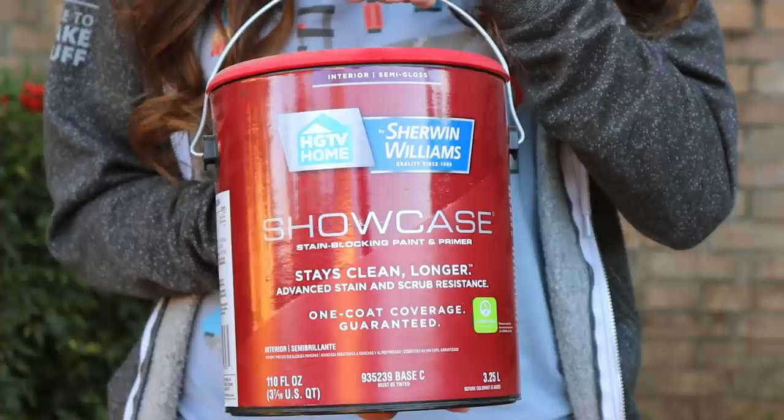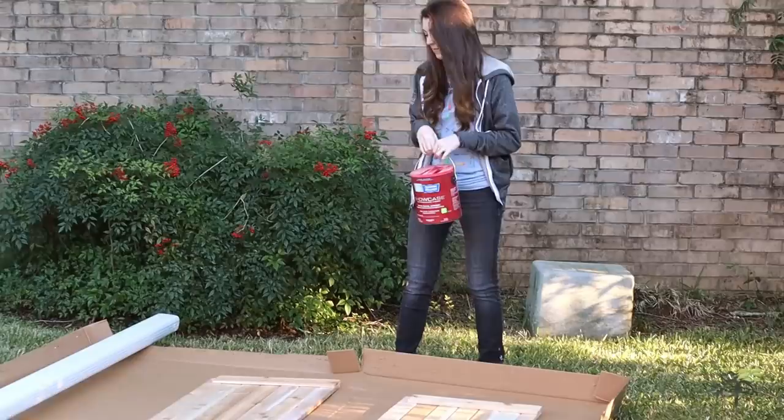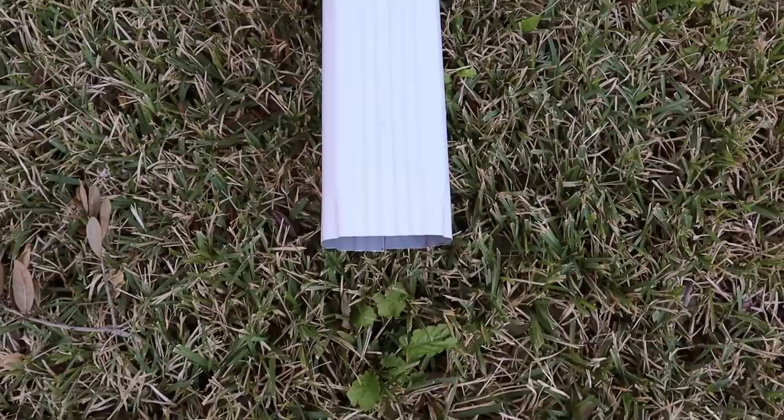Before we start assembling everything, we're gonna paint some stuff so that it is ready to go by the time we get to that step. We're gonna paint the doors using the same navy that we use in all of our projects — our pantry door and our laundry room — because we have it and we're lazy. And we like the color. We're also painting this downspout extension because the number one comment on our last video was about how we're going to flood everything and destroy our foundation.